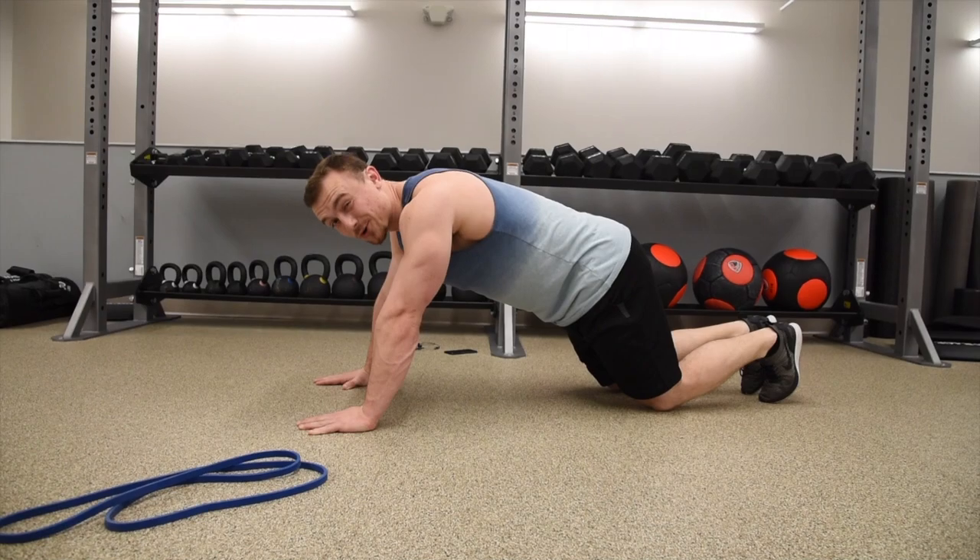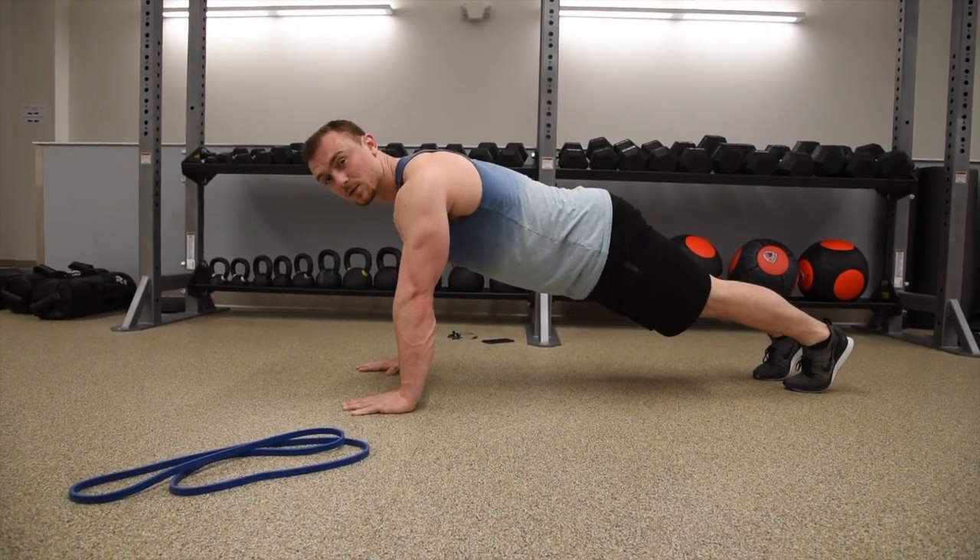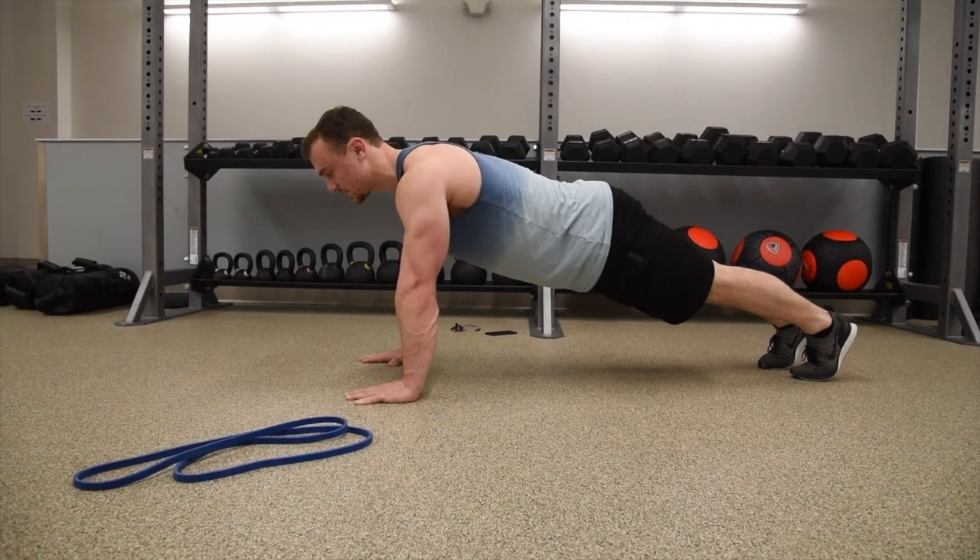If you are a little bit stronger and you can handle the standard push-up, you want to keep everything flat, everything straight, and your core tight.